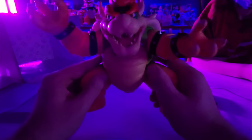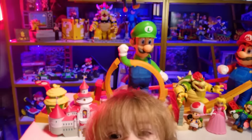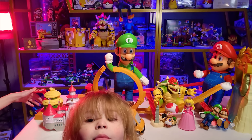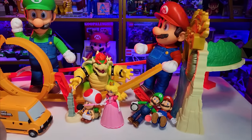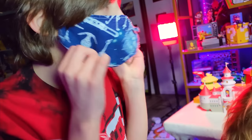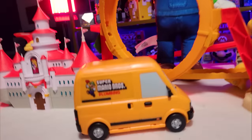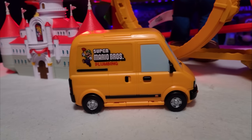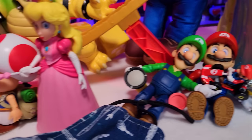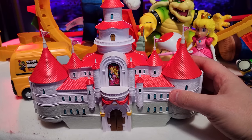All right, boys and goombas, there you go — there is everything for the Super Mario Bros. movie toys. And to be honest with you, boys and goombas, it's pretty sweet. These toys are pretty good, I'm not going to lie. The small little question blocks are probably my least favorite. I like the Mario Kart thing most. Obviously, Bowser's probably my favorite. But I also love this Mario Bros. plumbing van. I like the Mario and Luigi action figures, the big ones. I also like this castle — it's going to look good on the shelf.